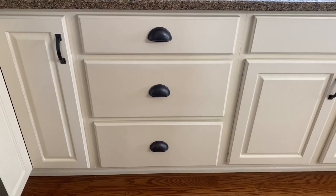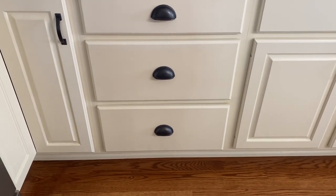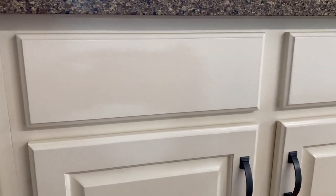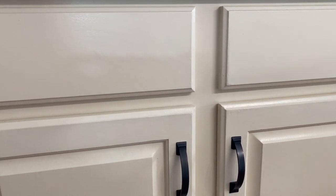And there you go — this is how the cabinets turned out. They look as good as new. Another DIY project that is simple, cheap, and very effective.